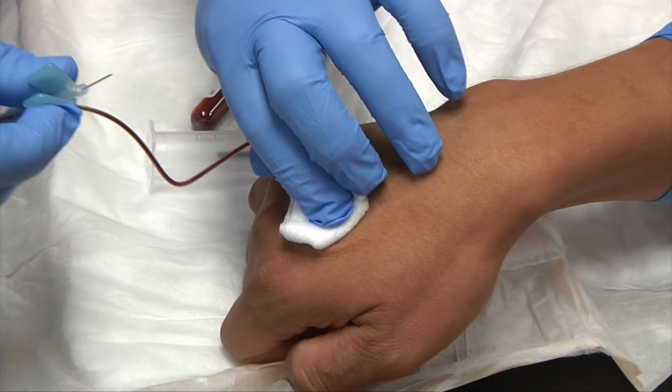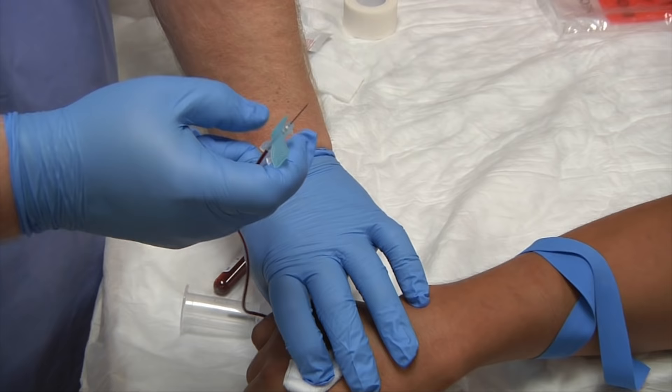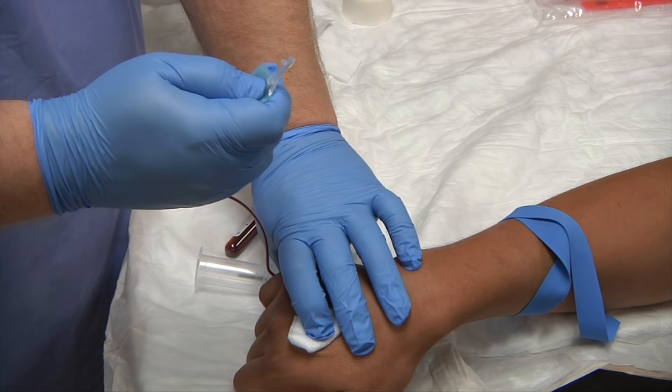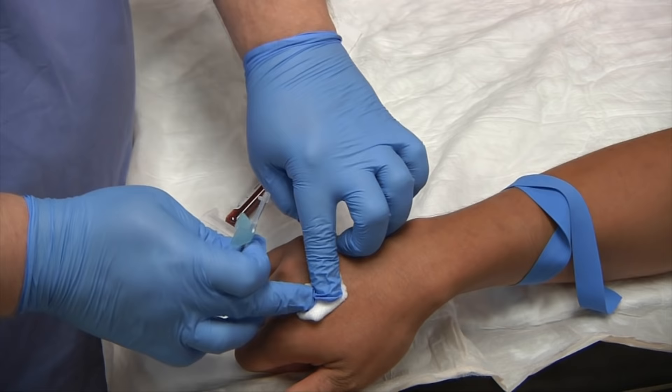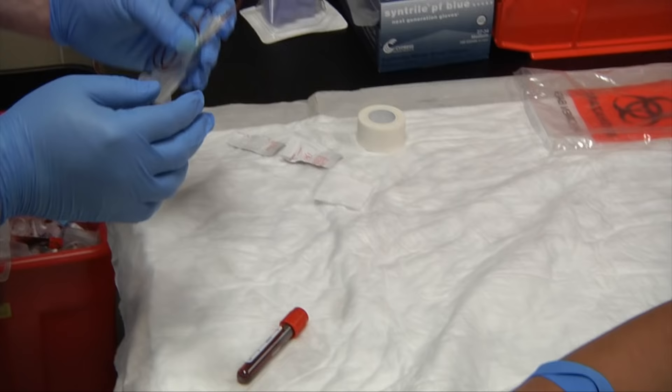Cover the site and hold pressure for just a couple of seconds. While you're doing that, go ahead and activate your safety feature — on this one, you pull the plastic sheath over the needle, then pull the wings back and it locks in place. Ask your patient to hold the dressing, then immediately take the needle to the biohazard box. Never set used needles down.